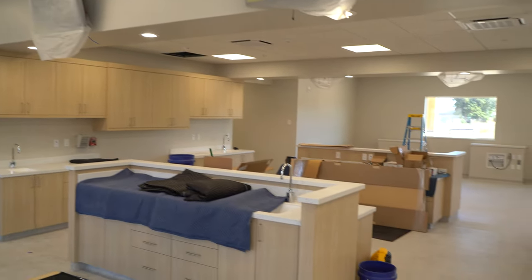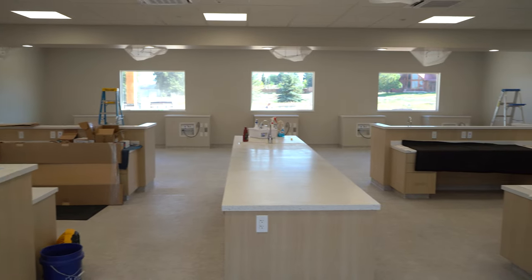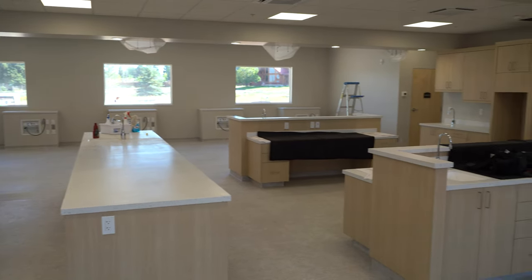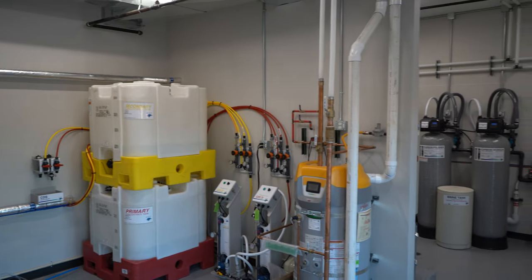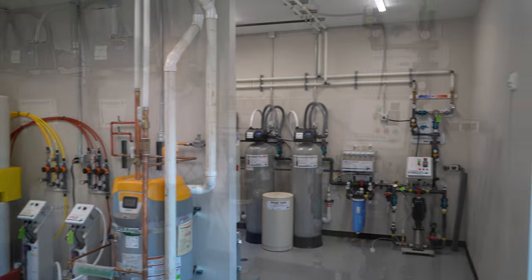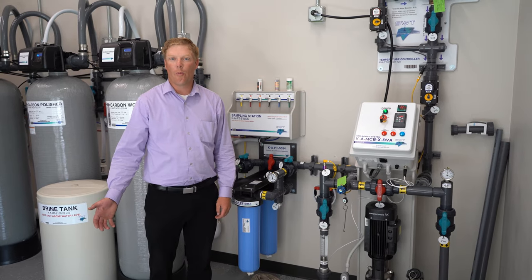In the middle we have our nurses station, where the nurses will be able to monitor the patients and take care of all their needs. This is the heart of dialysis — this is what makes dialysis run.